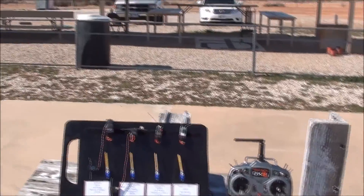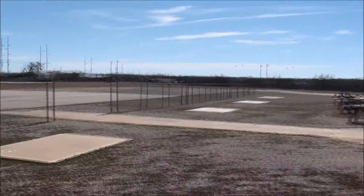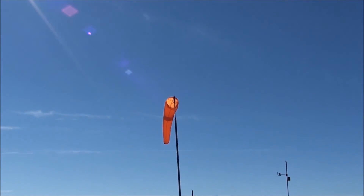Hello Pilots. Here we are at the Angelo RC Airfield in San Angelo, Texas on this windy day. You can see the sock is standing up.